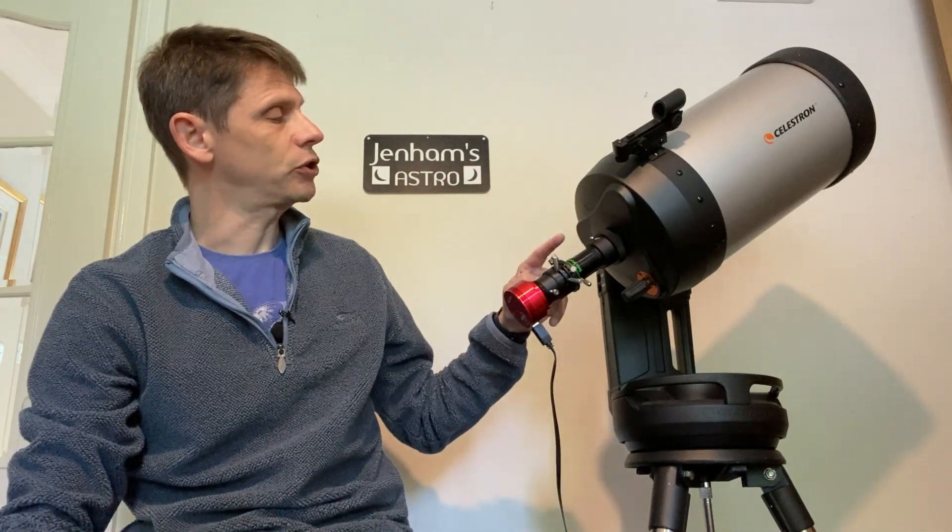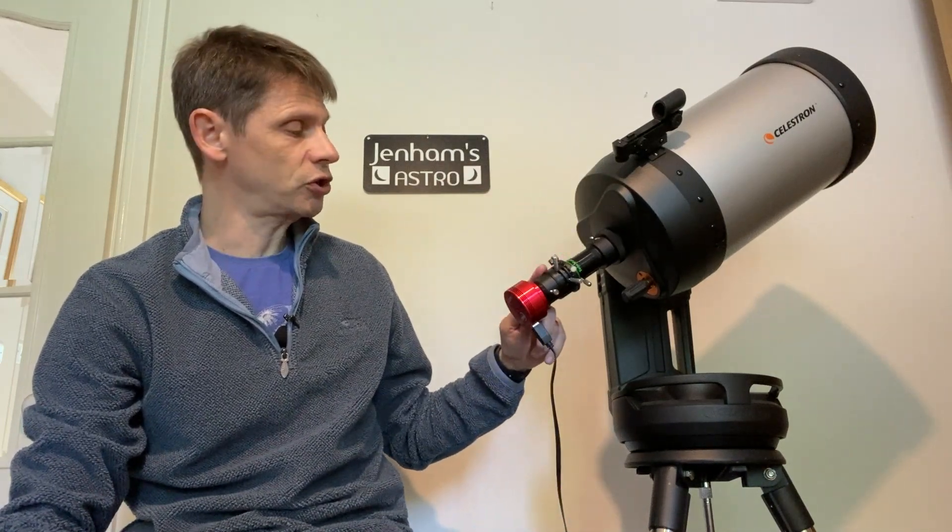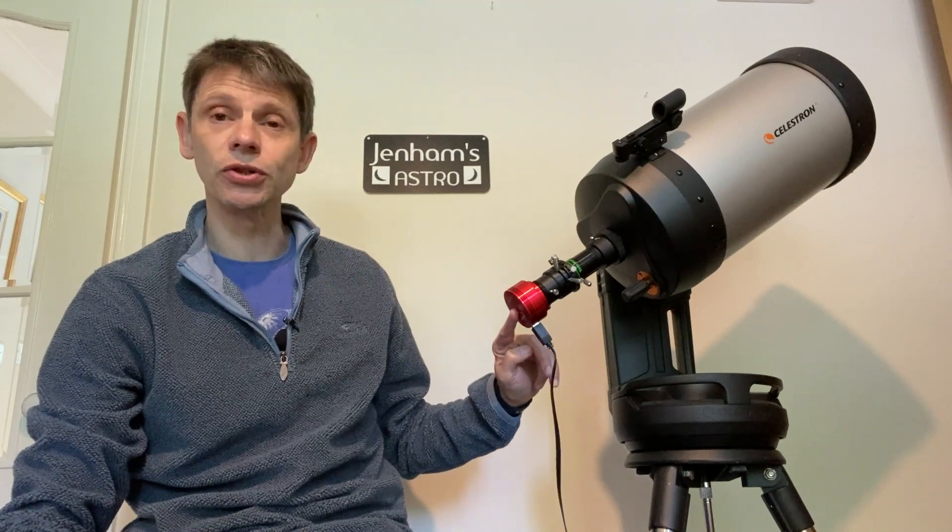Hi, this is Graham from GenomsAstro. In this video we're going to try to capture the transit of one of Jupiter's moons across its disk. I'm going to use a Celestron Evolution 8 with a 2x Barlow, a dispersion corrector, and an ASI 224.